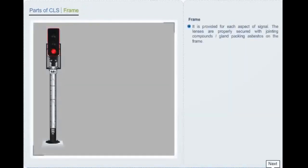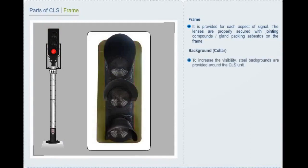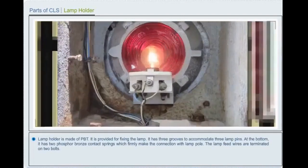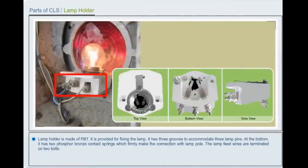A frame is provided for each aspect signal, and the lenses are properly secured with joining compounds and gland packing asbestos on the frame. A background collar and steel backgrounds are provided around the color light signal unit to increase visibility. The lamp holder is made of PBT and is provided for fixing the lamp. It has three grooves to accommodate three lamp pins. At the bottom, it has two phosphor bronze contact springs which firmly make the connection with the lamp pole.